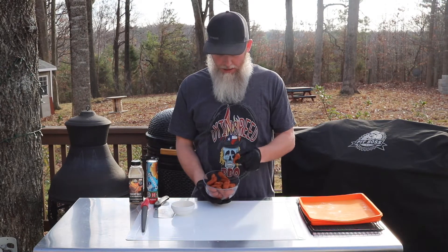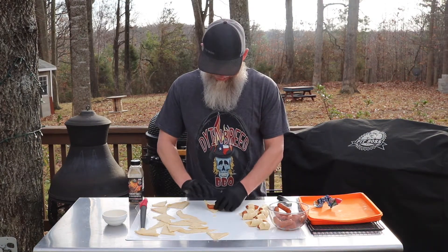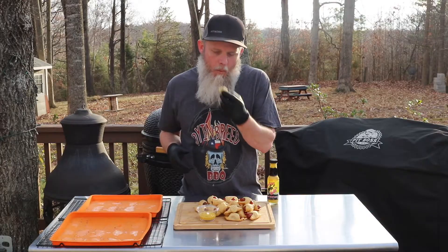You ready Nathan? Hey y'all, Dime Breed BBQ back in front of the grill today. If you're coming back, welcome back. If it's your first time here, thanks for checking us out.